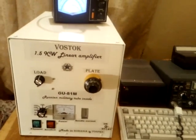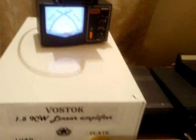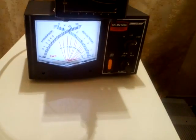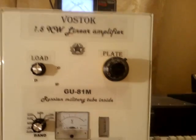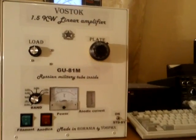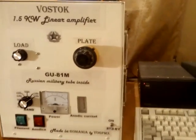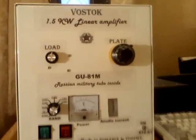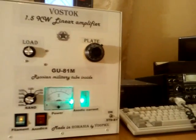Good evening everybody. Today I'm presenting the strongest amplifier I've ever built. It's an amplifier using a Russian military tube, the GU-81M, which as far as I know is the strongest glass tube ever built for the Russian Red Army. That's the amplifier — the case is aluminium and has been built custom-made for this amplifier. That's the external view of the amplifier.